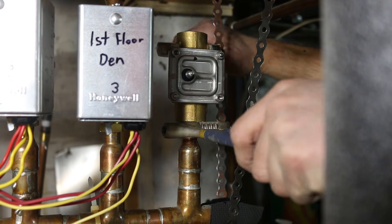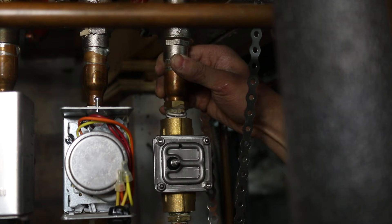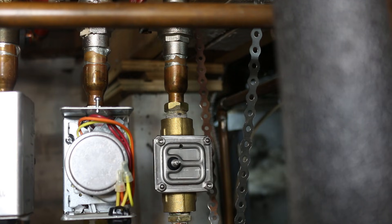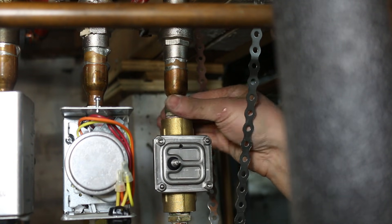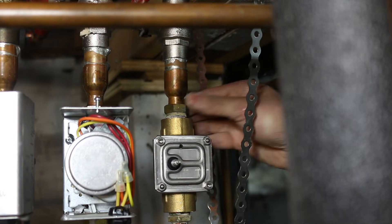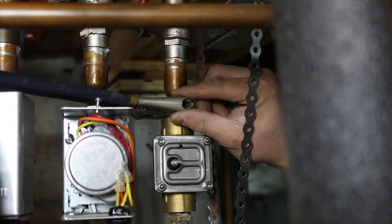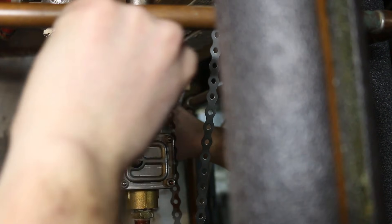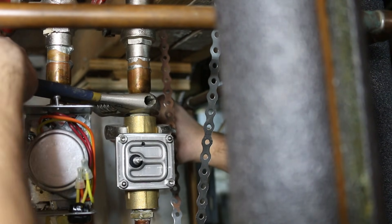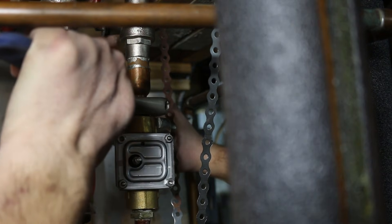You want to just snug this tight, not too much. Now I'm just going to get another wrench on the back and tighten — snug this up — and put the electrical part of the valve back on and it should be good to go.